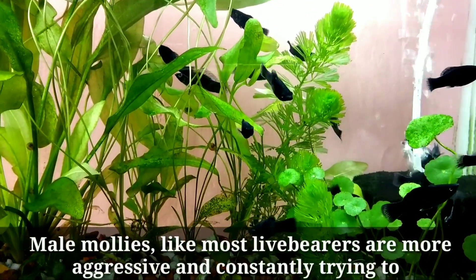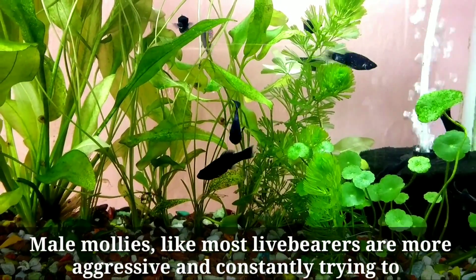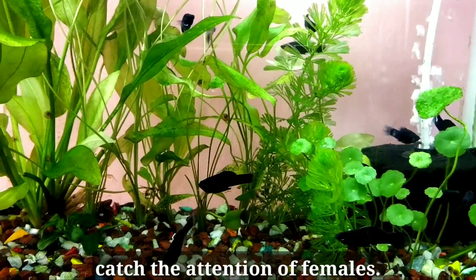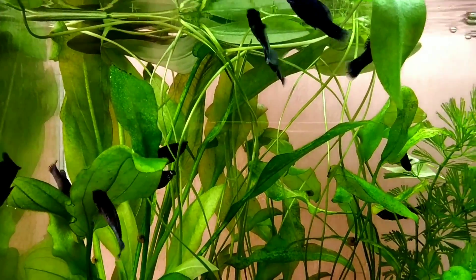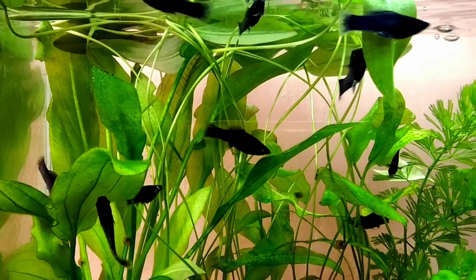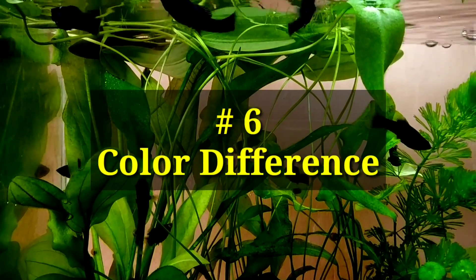Number five: behavior. Male mollies, like most livebearers, are more aggressive and constantly trying to catch the attention of females.